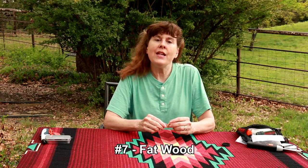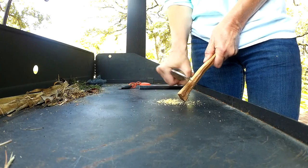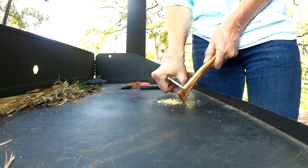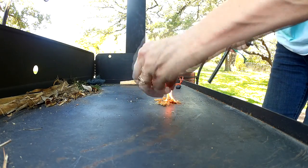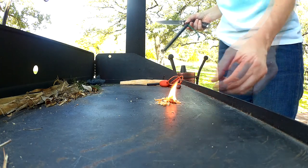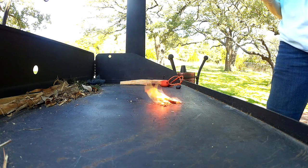Number seven is fatwood. This particular piece is quite small. For demonstration purposes, we're showing with a full stick of fatwood what size the little pieces need to be in order to take a spark. The smaller the pieces of fatwood and the more fluffy they are, the easier they're going to take a spark. The more fatwood you have, the longer it will burn. So for me, fatwood is a keeper.